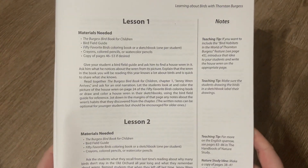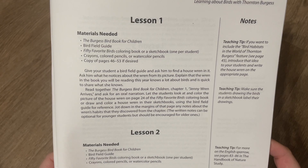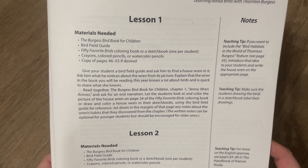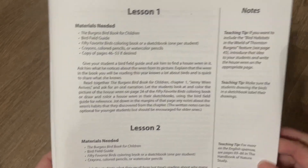Then we get into the lessons themselves. It tells you the materials needed at the top. For example, lesson one you'll need the Burgess Bird Book for Children, the Bird Field Guide, the 50 Favorite Birds Coloring Book or a sketchbook, crayons, colored pencils or watercolor pencils, and a copy of pages 46 to 53 if desired.